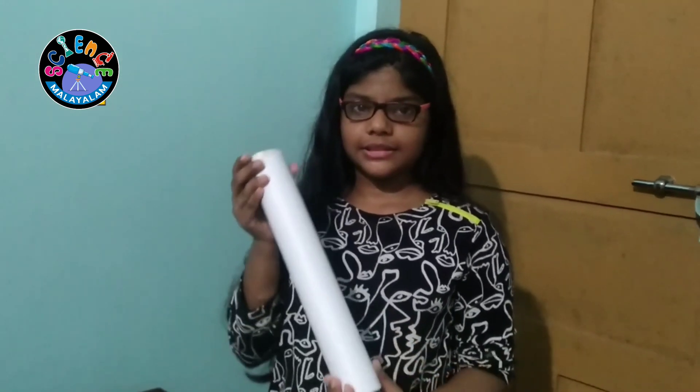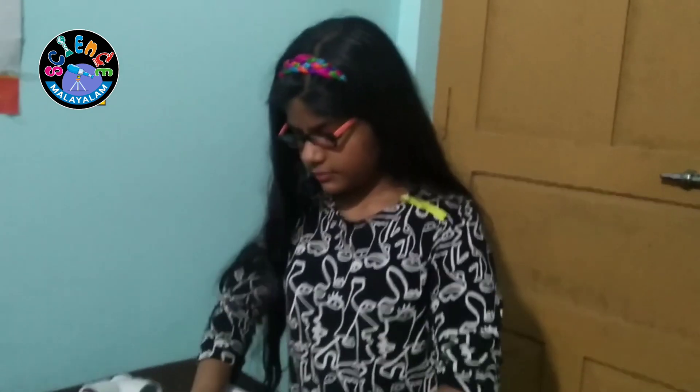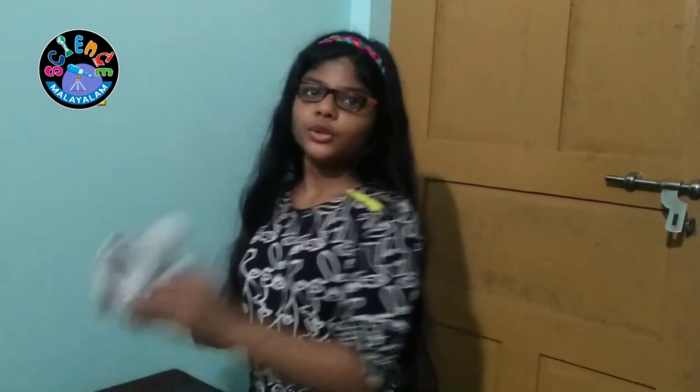Next, I am going to make a Periscope. For that, this is a pipe. I wrapped it in white paper. Two equal mirrors. And two door elbows.